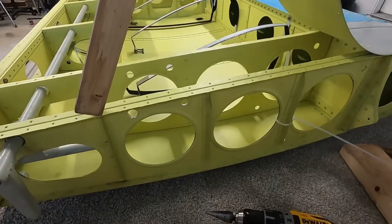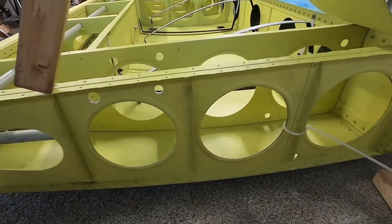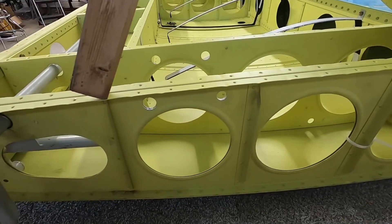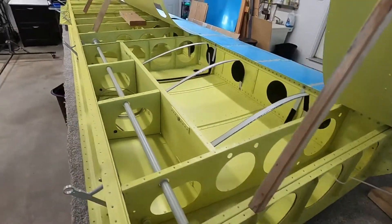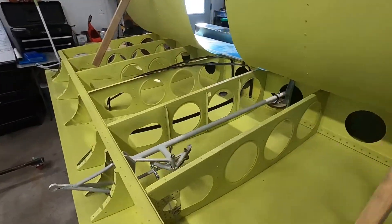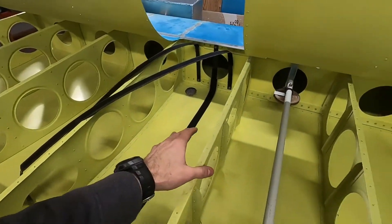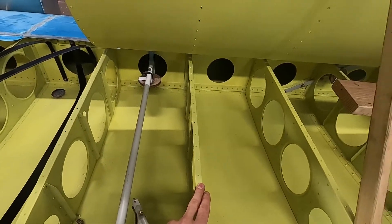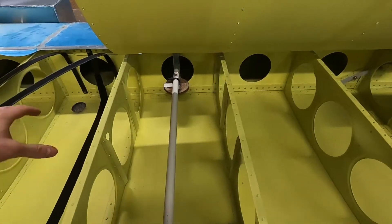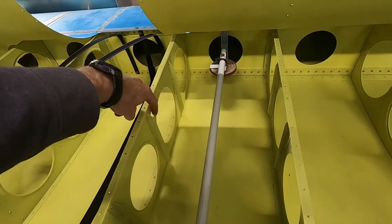Now that we've cut the holes for the fuel tanks immediately adjacent to the tanks, the next thing we need to do is connect the aux tank to the main tank. We're going to require a series of holes that will start from this rib and head that way. The tank sits right here, and the exit port is right here.